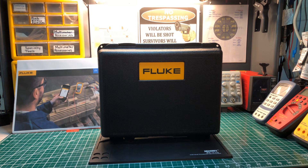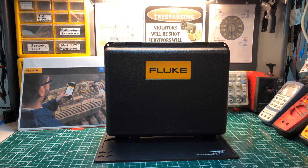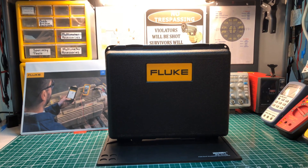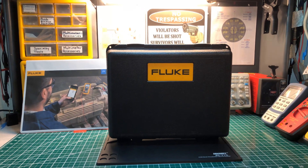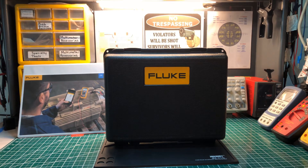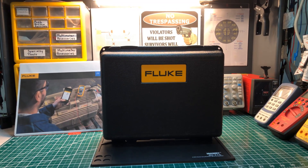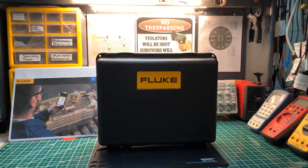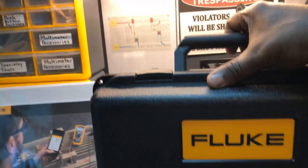Welcome back to the Electricians 2 channel. Today this won't be a full review — this is just an introduction of my brand new Fluke 1587 FC insulation tester. I just want to give you guys a quick peek at it and tell you about what's to come — the videos that are going to be coming with this. My new Fluke — right now you can see it, I'm going to open it up for you guys.